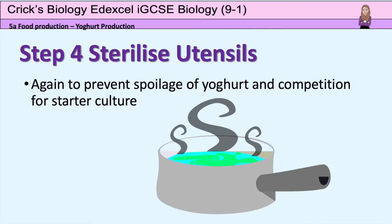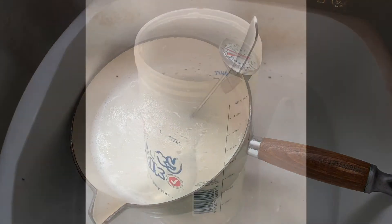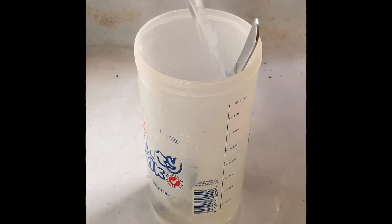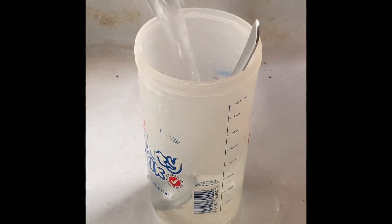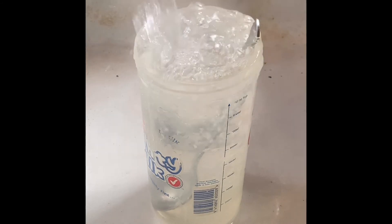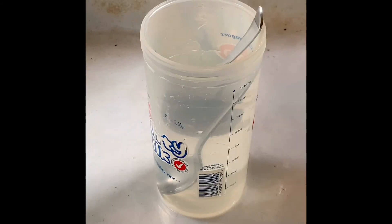While I'm doing that, I'm going to sterilise the equipment I'm going to be using next. To sterilise the equipment, I'm going to pour boiling water onto it. This is to prevent other unwanted microbes from spoiling the yoghurt.